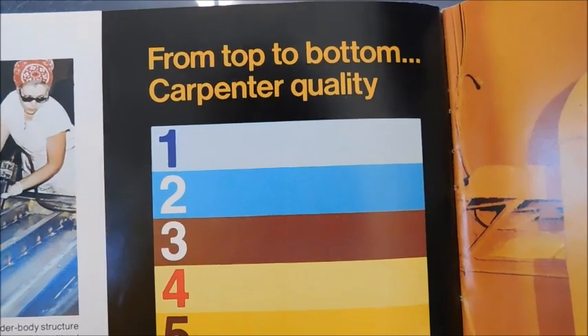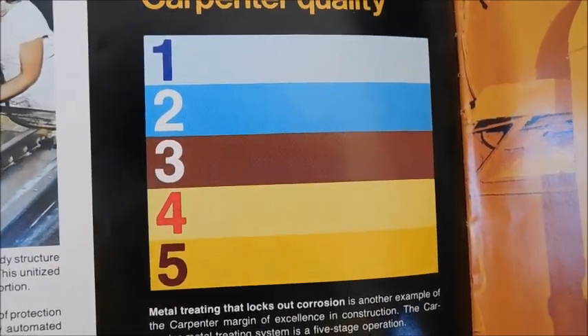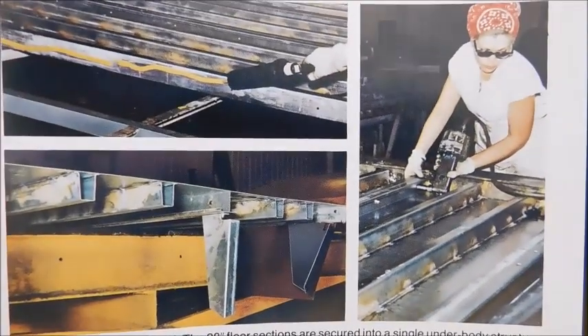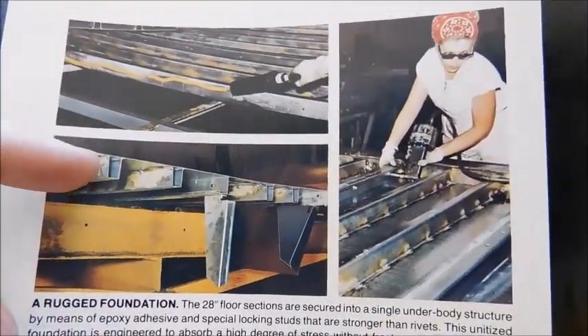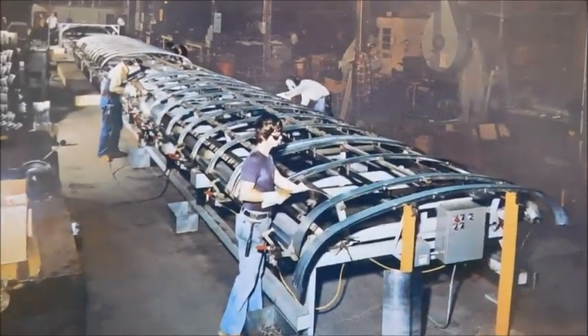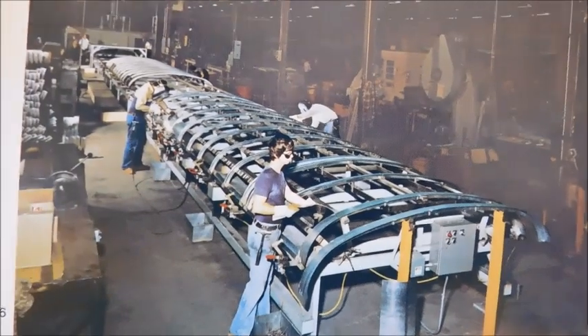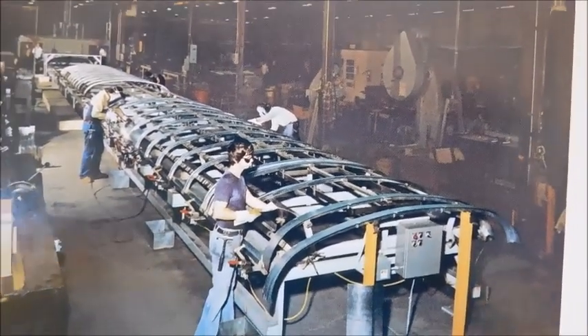On the next page — from top to bottom, Carpenter quality. This just shows you all the different coatings that the bus actually gets. We've got some different pictures of the structure being put together — there's the actual floor of the body. Right here you've got a roof being made. At this time, Carpenter made their roofs separately from the rest of the body and then they would get attached.